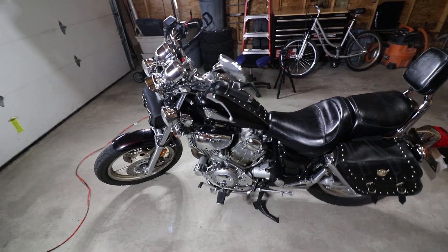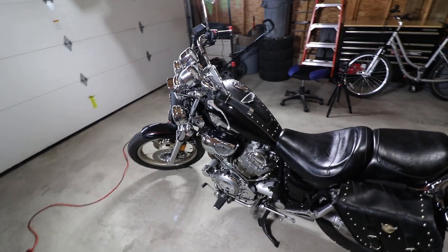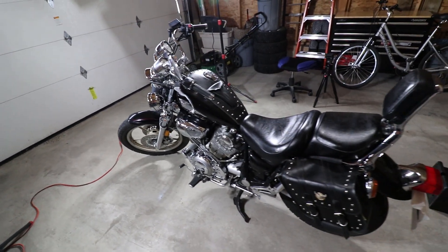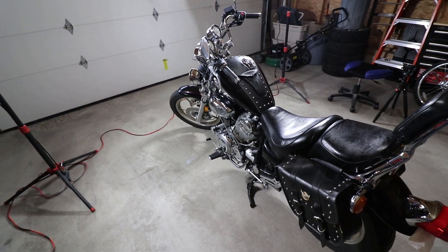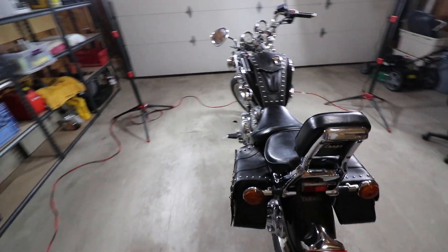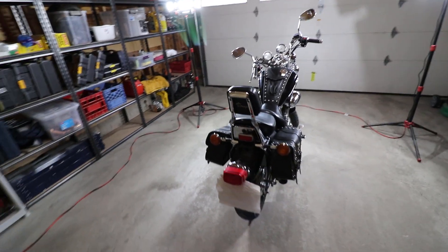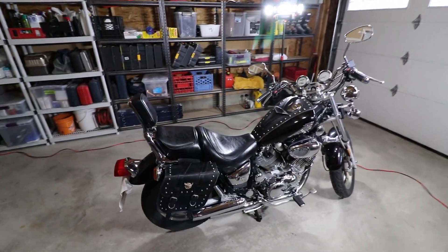The other thing is the lower controls — the brake and gear shift are a little cramped for me. I'm 6'1". This bike would probably be perfect for someone around 5'8" and under. I do have forward controls in the mail, so I'll do a video as soon as they arrive on installing those as well.